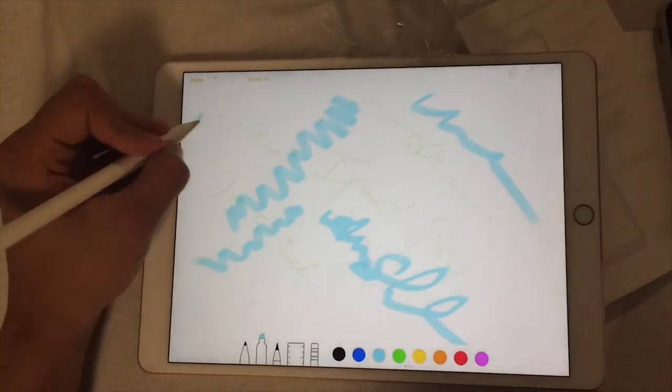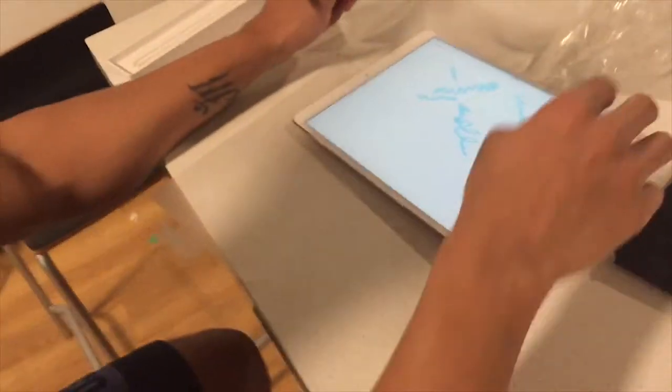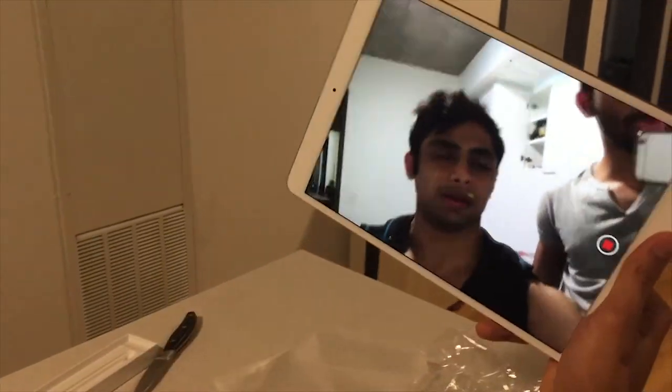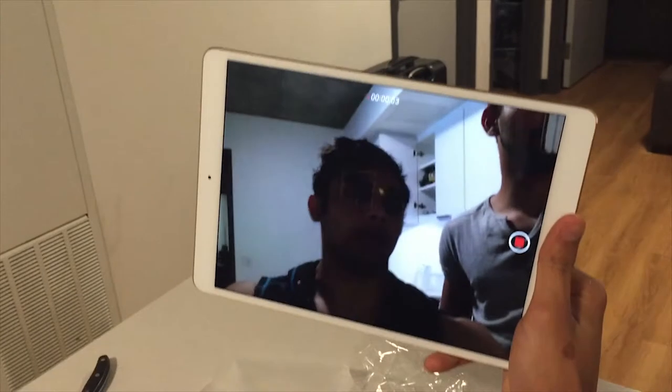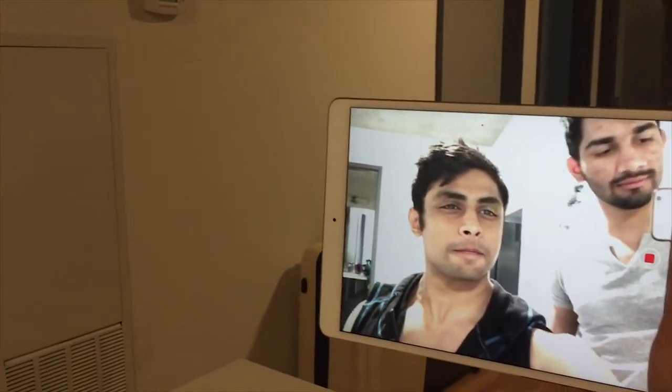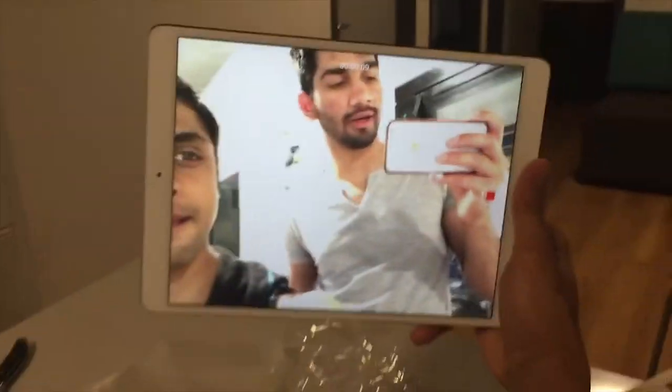We have more apps to download for this. The camera has basically 5 megapixels of clarity — so it's good. I'm going to record some video from the iPad and put it on this one so you guys can see the difference. We'll record some random stuff, get the footage, and add it to this video. See you in a second.